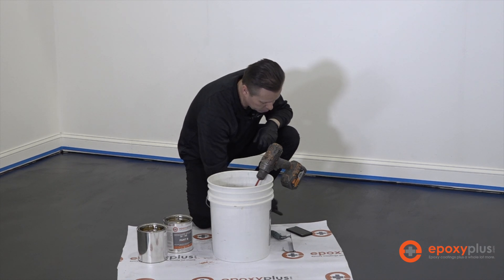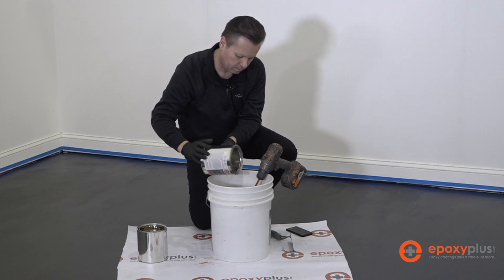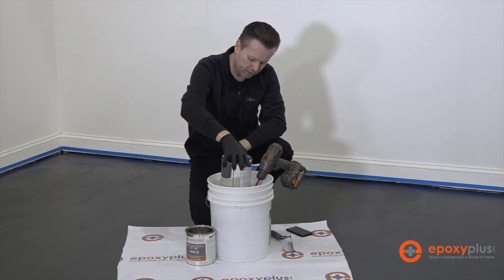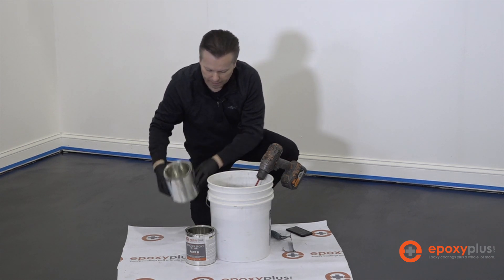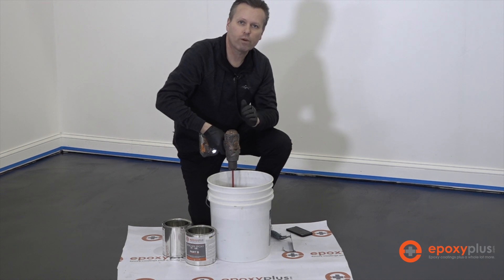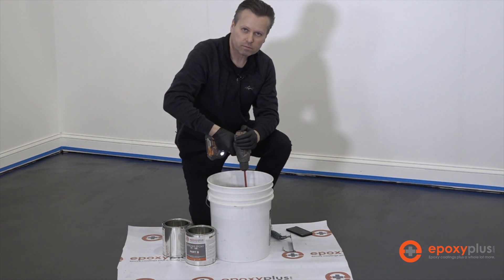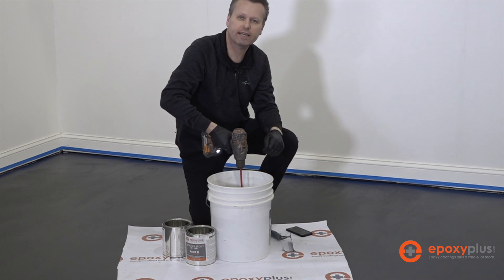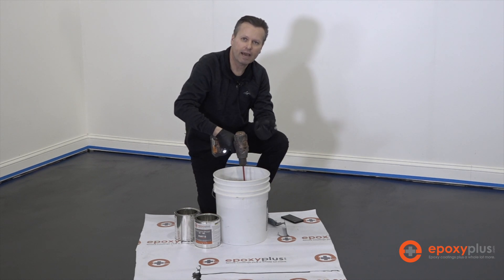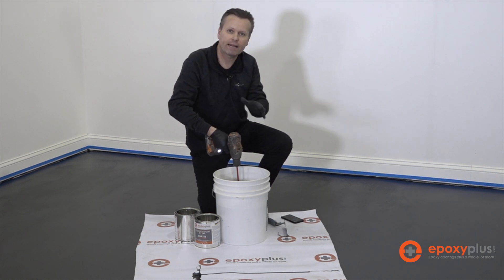We'll start the timer, dump in our B — we've just added a full gallon of Part B to our two gallons of Part A. As a reminder, combining the B into the A only starts when you're ready to actually begin installing the floor, and we're only working with one kit at a time. Even if you have five or six kits required for a large space, you still only work with one kit at a time, keeping the other A parts sitting off to the side.